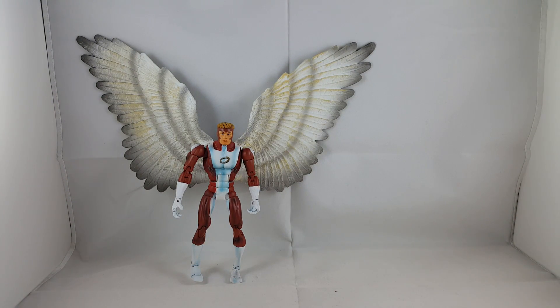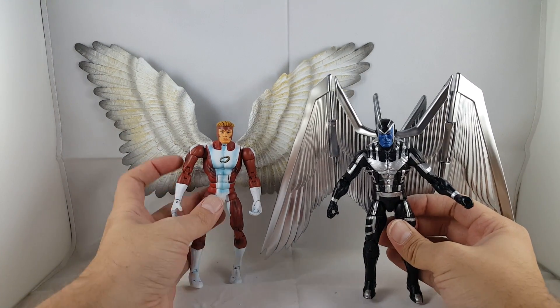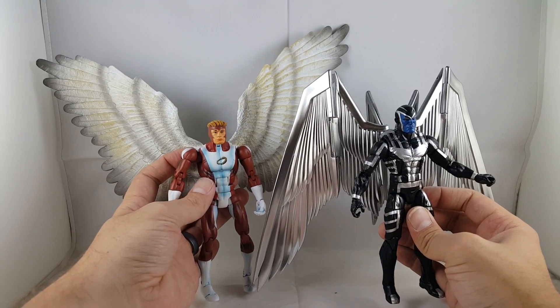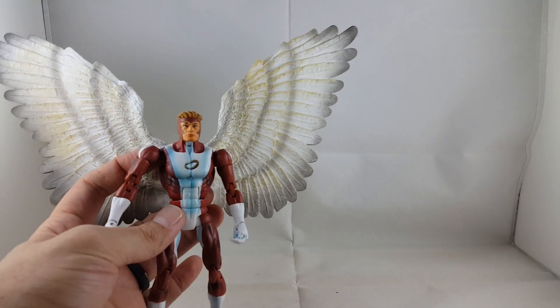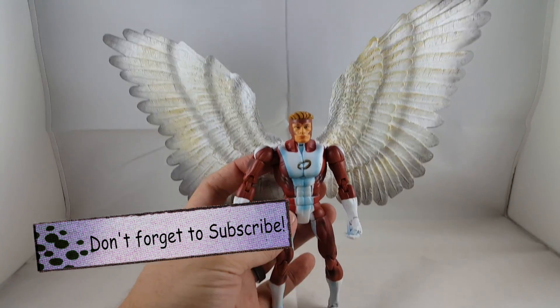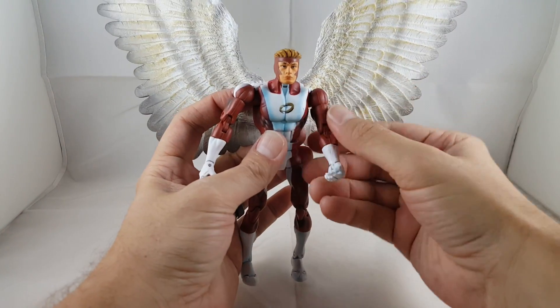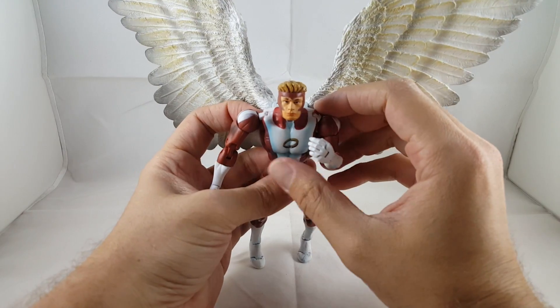One of my favorites. There you go guys — I think this is an awesome little classic Angel to have with your X-Men display. I hope you guys enjoyed watching my review. Please leave a comment, hit the like button, and subscribe if you haven't. Alright guys, thanks for watching. Have a great night. Bye!